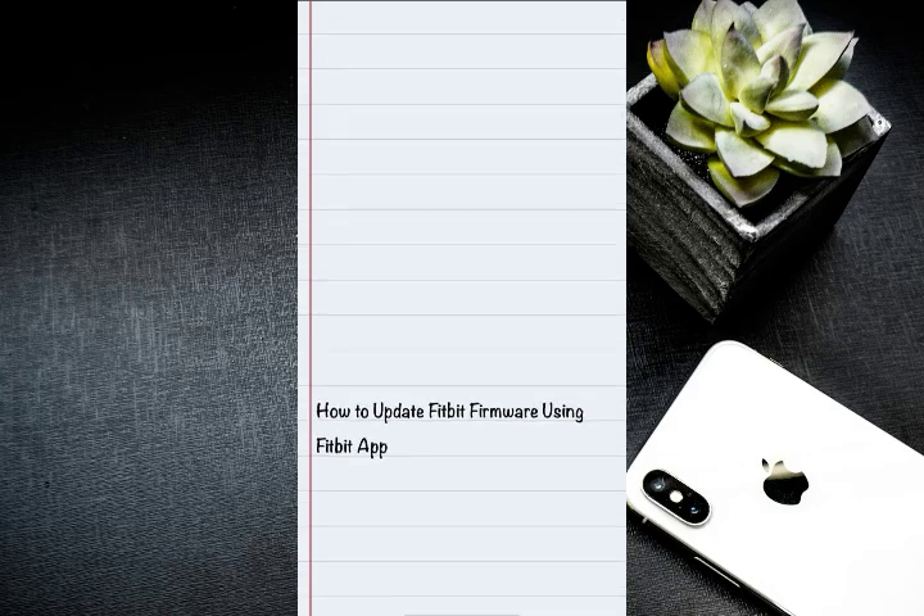And that's how you can simply update Fitbit firmware using the Fitbit app. If you found the video helpful, hit the like button and subscribe for more. Thanks!